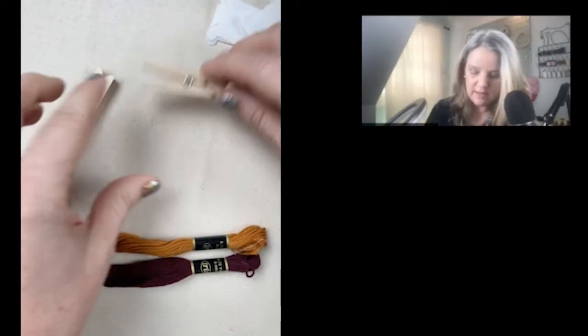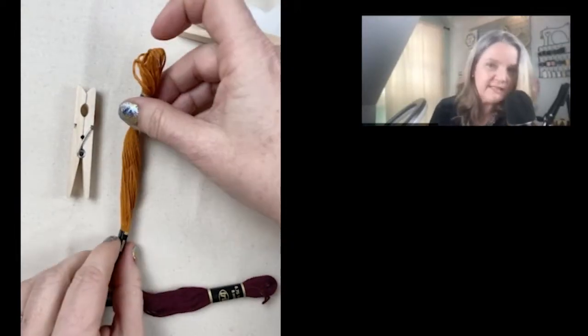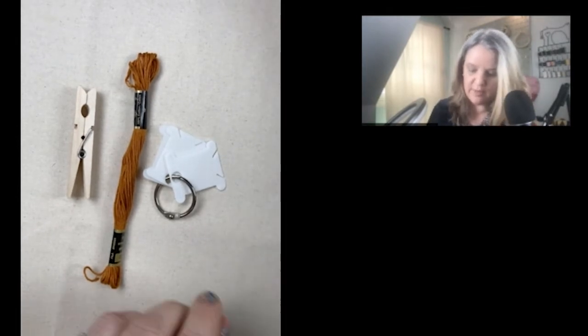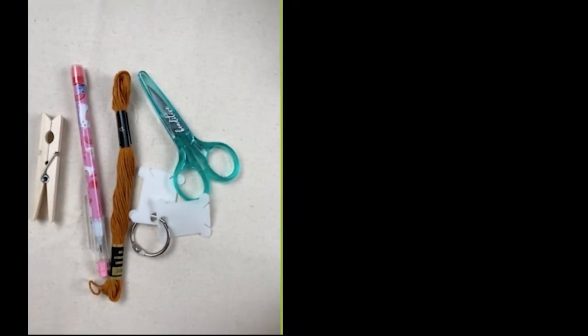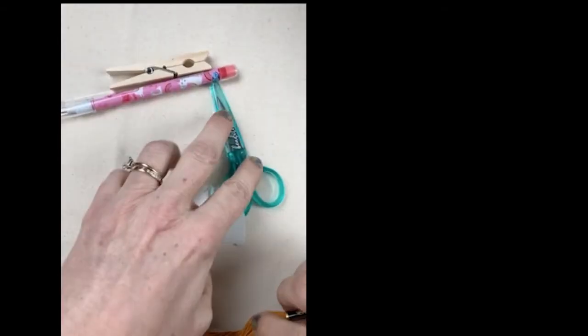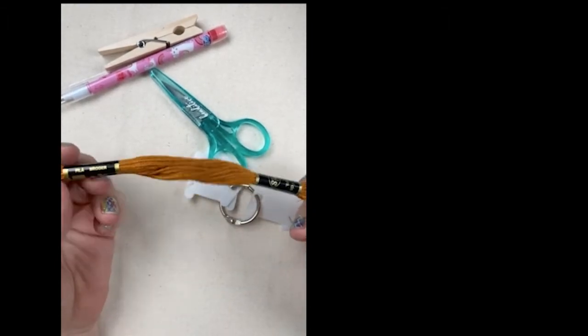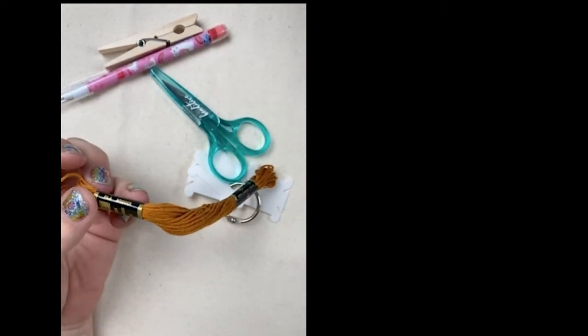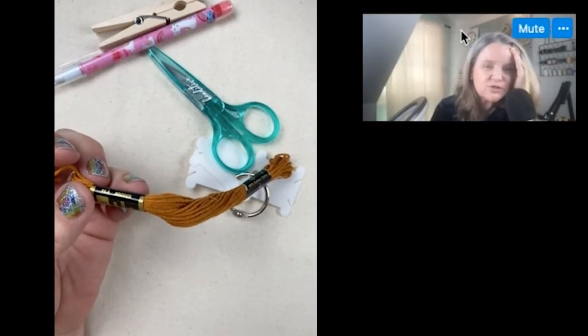You need one clothespin, one skein — it's called a skein — your bobbin holders, your scissors, and your pencil. Put everything else back in your bag. You need a table to work on; you can't do this work on your lap. Two ways that people work with this skein — what happens when you're doing needlepoint is it gets really tangled, and then you feel like you can't do this anymore.